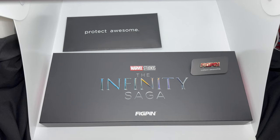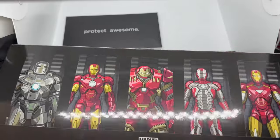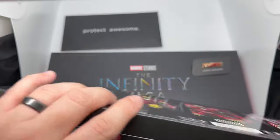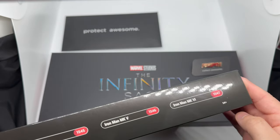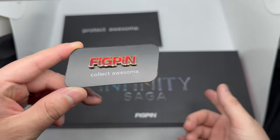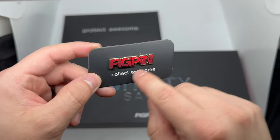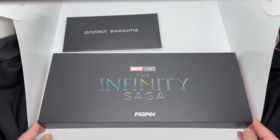I got everything out of the wrapping. We got this nice title — the Infinity Saga — the Marvel Studios logo, the Fig Pin logo, and you can actually feel it; they did a pretty good touch on this. Here are the Fig Pins you're getting in this set. On the back it shows all the Iron Man armors — Iron Man Mark One and all those good ones, plus the Hulk Buster which is cool. Each box set comes with an exclusive Fig Pin logo matching the box set, and there are these little magnets which are always a nice touch.